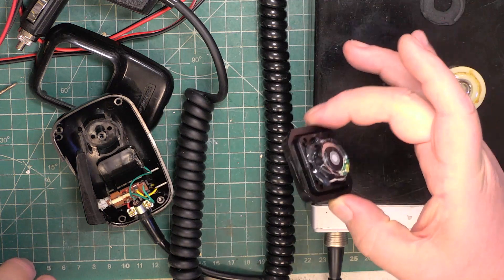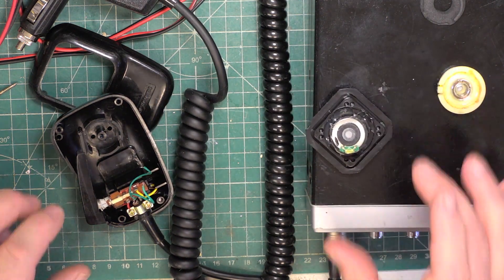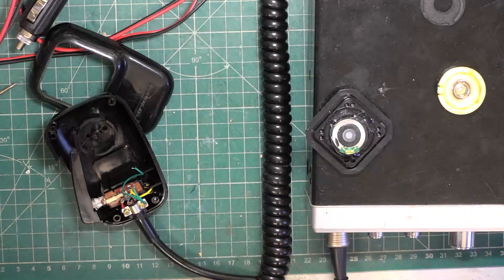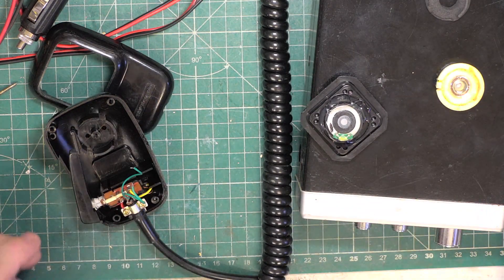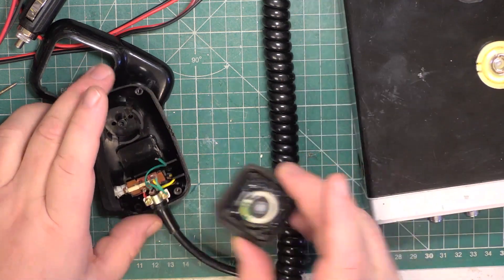Right, so that's been glued with hot glue. We'll solder. Unplug that mic. It's not quite dry — I'll really ought to leave it a bit longer.